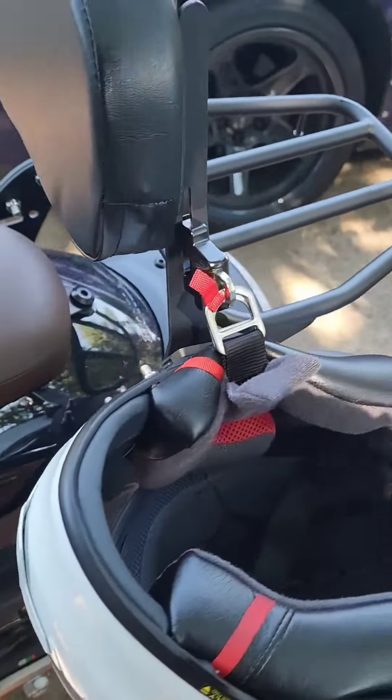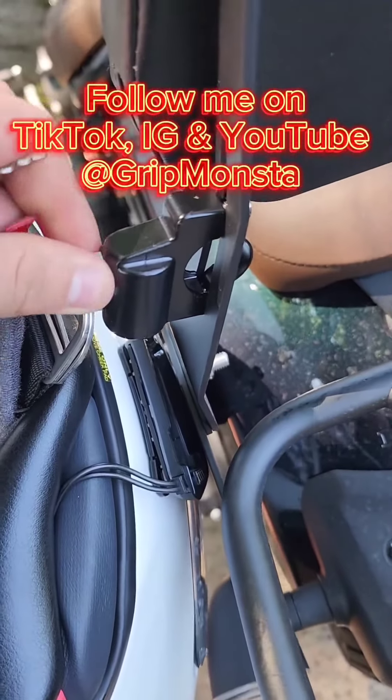Final result. Follow me on TikTok, Instagram, and YouTube at Gripmonsta.